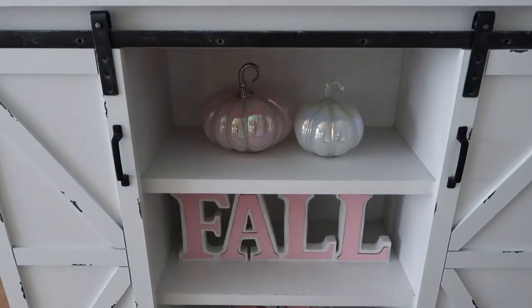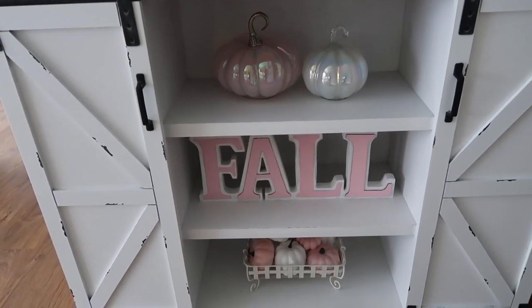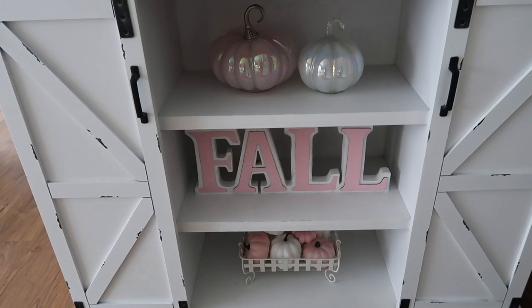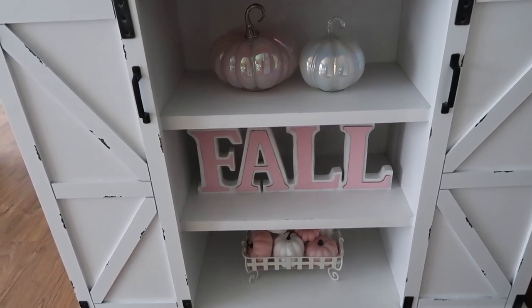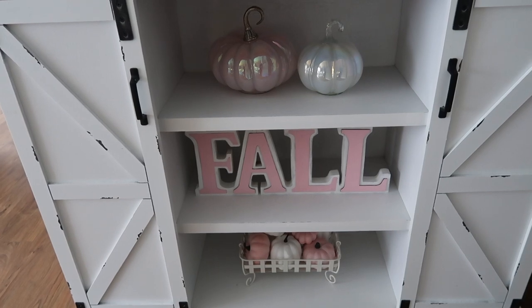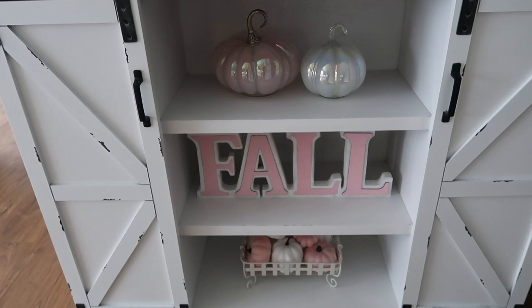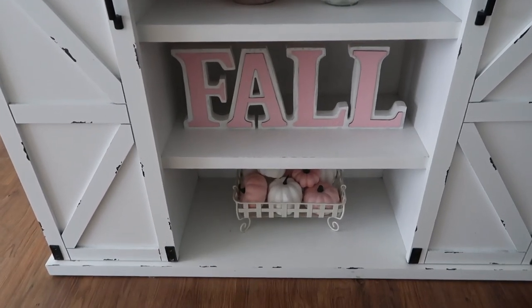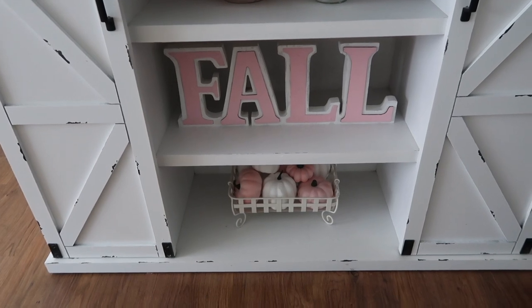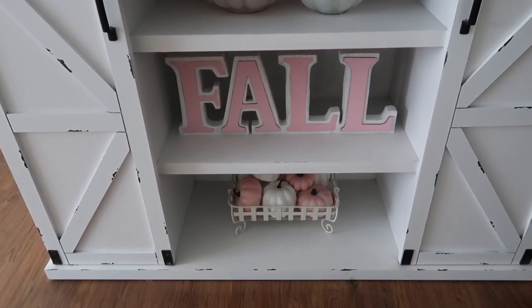And this is what the shelves look like. The two pumpkins are from Home Goods a few years ago. The fall sign is actually a sign from Hobby Lobby — I've had it for a few years and they may still have it this year. It is actually a black and white buffalo check print and I painted it pink. And then just the little tray with the pumpkins down there — that tray is from Michael's a few years back, and the pumpkins were from Hobby Lobby last year.